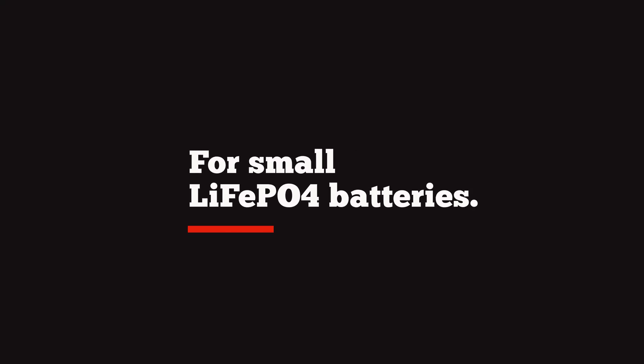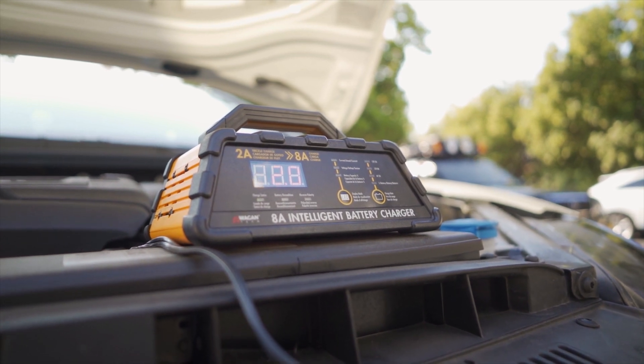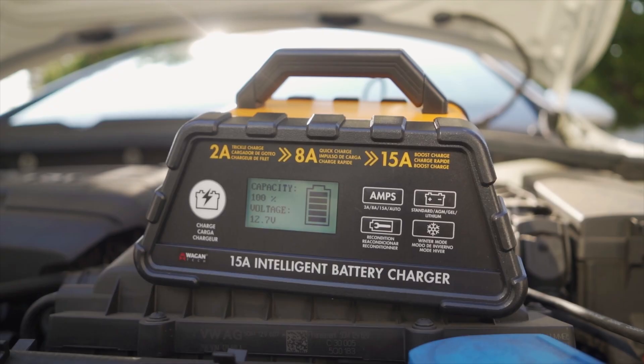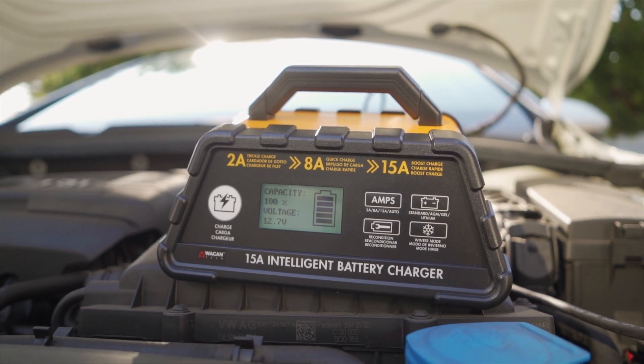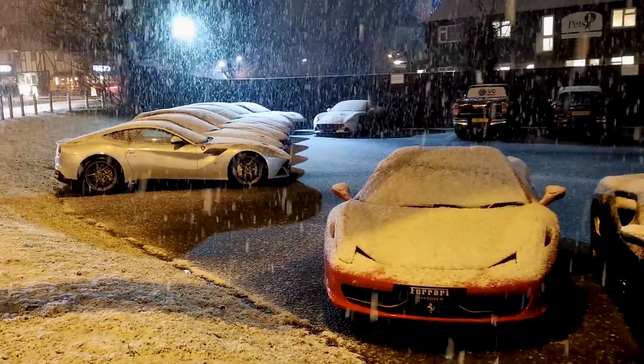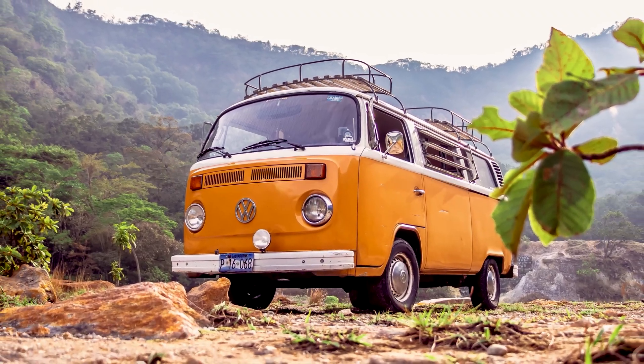If you're running smaller LiFePO4 batteries, the 8 amp intelligent battery charger is good for charging at 2 amps. If you have a larger vehicle or a big LiFePO4 battery, the 15 amp intelligent battery charger is also a great choice. If you live somewhere that's cold, you'll want a charger with the winter mode — both the 4 amp and the 15 amp intelligent battery chargers offer this mode. If your battery is older, the 15 amp intelligent battery charger has a reconditioning cycle that will help you restore the battery's life and effectiveness.